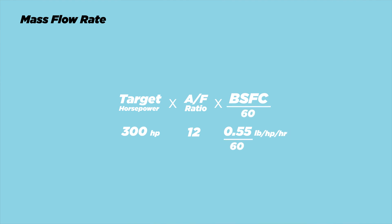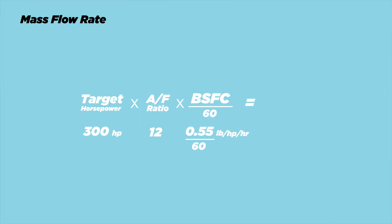You divide that number by 60 to convert it to per minute, since the axis is in pounds per minute. And that's how much airflow you need to make 300 horsepower: 33 pounds per minute. Notice there's no mention of displacement or the specific engine here — because it doesn't really matter. For an engine to make 300 horsepower it needs to flow 33 pounds of air per minute, whether it's a Miata, E36, FRS, BRZ, or anything else. With this number alone you can narrow it down to a handful of turbos.